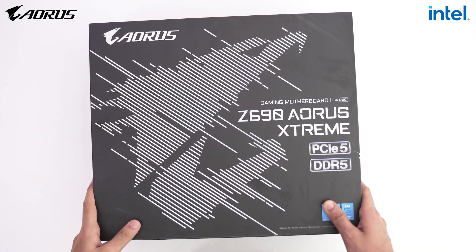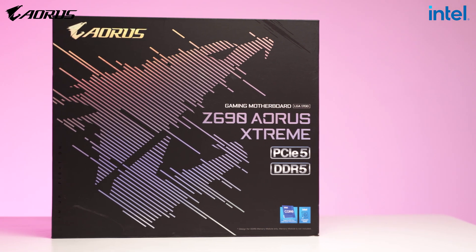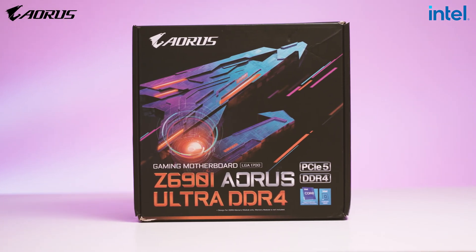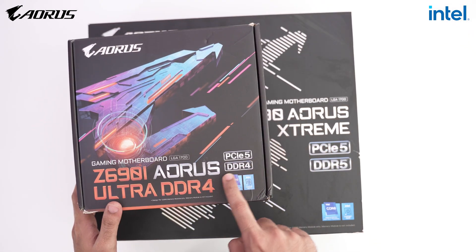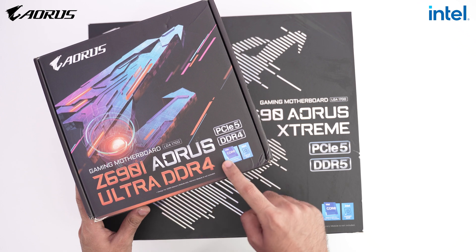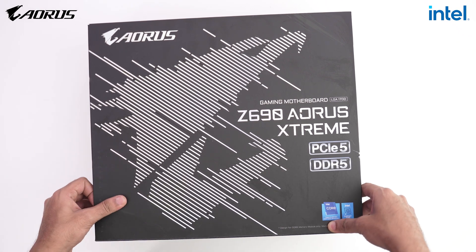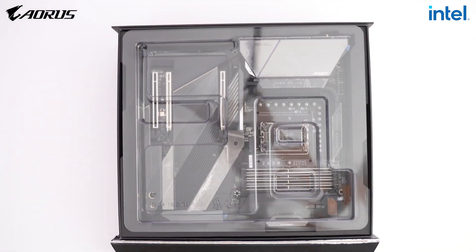DDR5 has launched with Z690 motherboards, and the Aorus Xtreme motherboard I have here supports DDR5. But if you're wondering about DDR4 RAM, Aorus also launched Z690i Aorus Ultra DDR4 motherboards that support DDR4 memory. Should you go for DDR5 or DDR4? It depends on budget — DDR5 RAMs are slightly costlier right now. If you want the latest and best, DDR5 is the way forward, but it's good to know you have a DDR4 option if you're limited on budget.